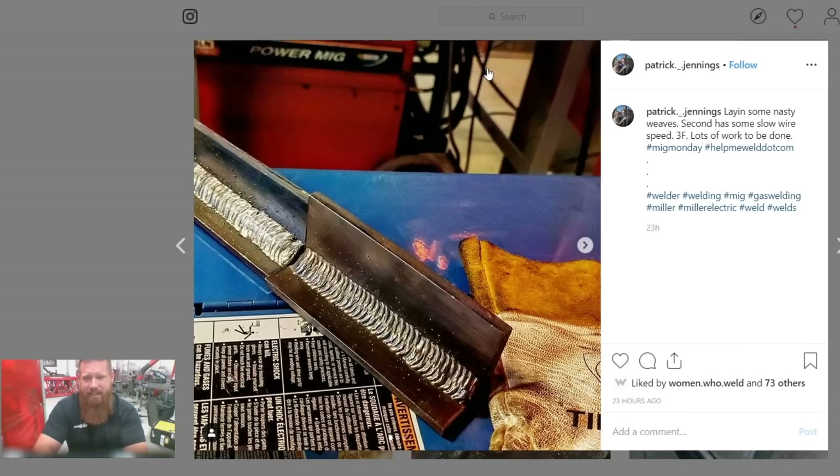It looks like you've got the technique down and your welds look relatively decent, but you've got some spatter — that could be a couple of adjustments in your settings or your contact tip-to-work distance. You could probably increase your wire feed speed just a little bit or add a little more voltage. Your contact tip-to-work distance should be about three-eighths to a half inch. Cut that weave right in half, use that same area, and put two smaller weaves in there. I think you pretty much got it — good luck.